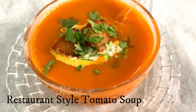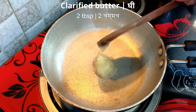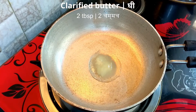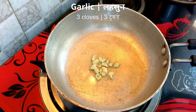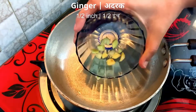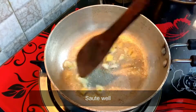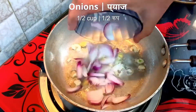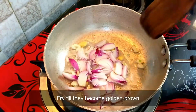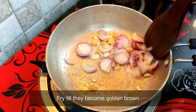First, we will add 2 tablespoons of butter in a pan. When it is heated, we will add 3 cloves of chopped garlic and half-inch ginger. We will also add half-cup of chopped onions and fry the onions until they are golden brown.